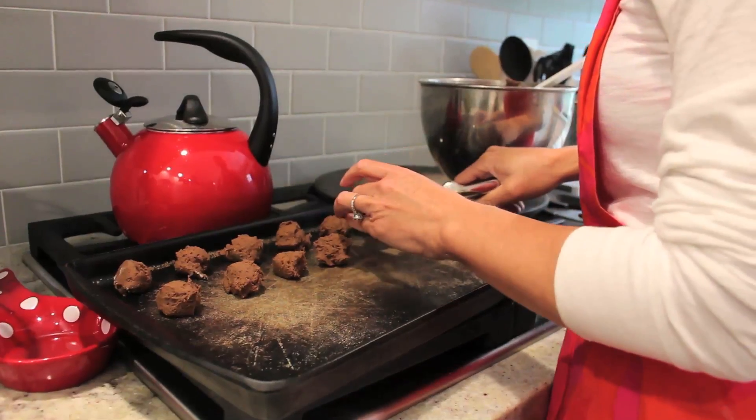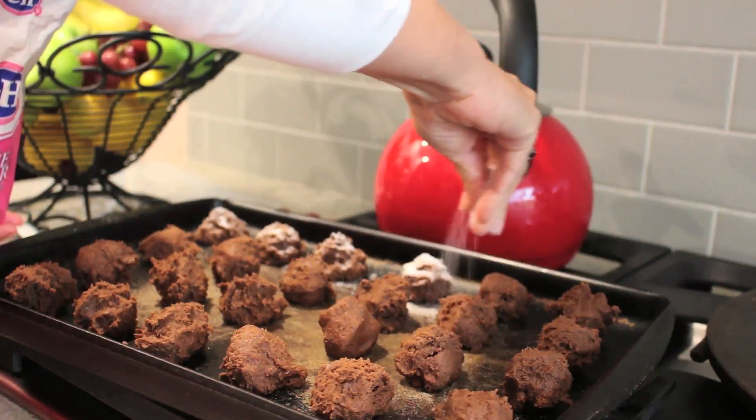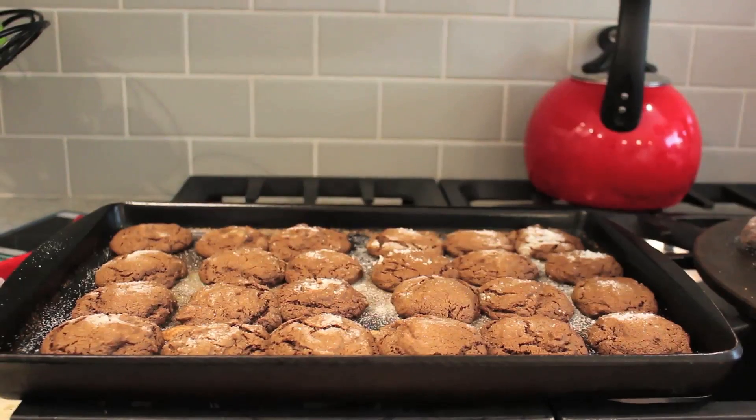Next, roll the dough into one inch balls and place one Rolo in the center of each dough ball. Next, sprinkle sugar over each ball. Place on an ungreased cookie sheet and bake for seven to ten minutes. Lastly, let the cookies cool for one minute.